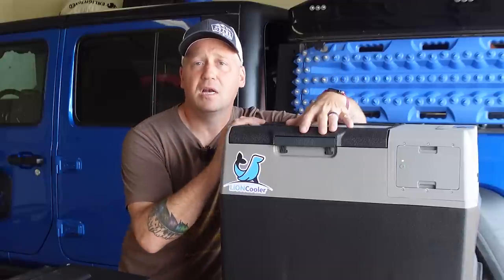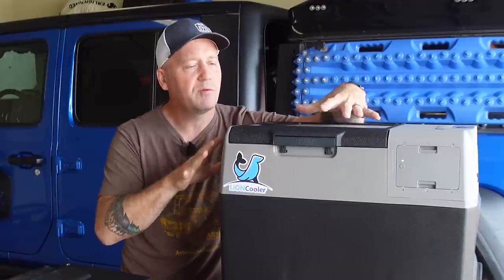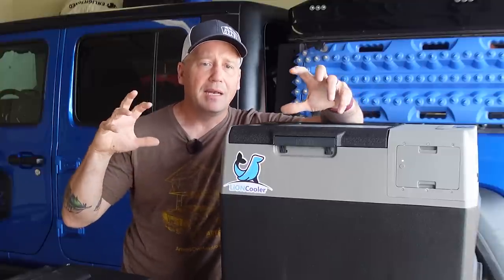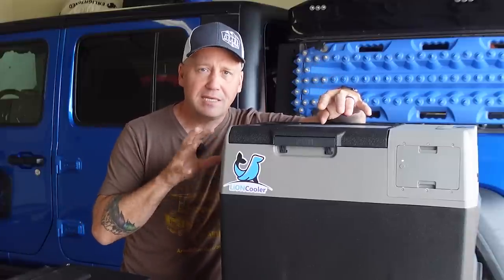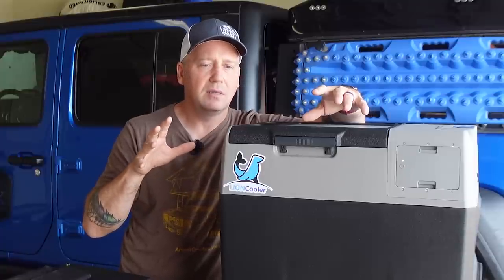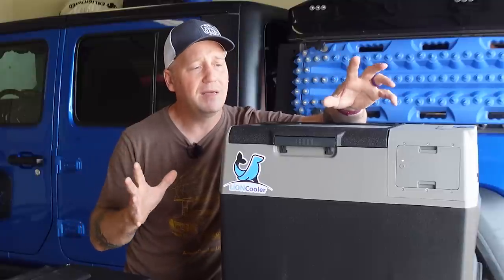There's just not another fridge that can do this. The implications for overlanding and camping and that type of active lifestyle — this thing really changes the game on how you can use your fridge, and I absolutely love it.